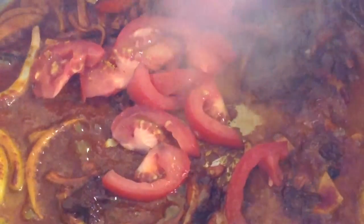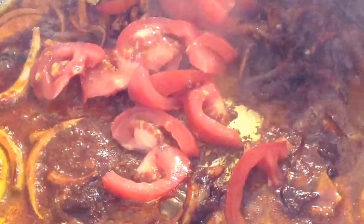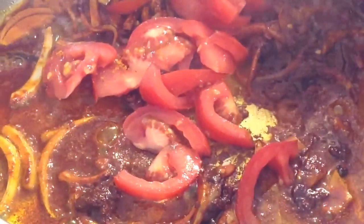Add 1 medium sized chopped tomato. Tomatoes give your mutton curry extra gravy. Add a little water and stir well.